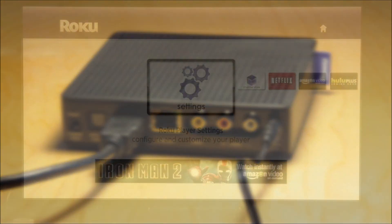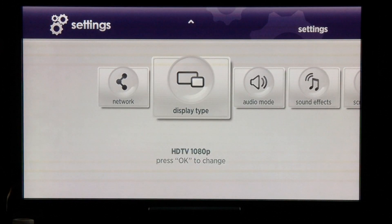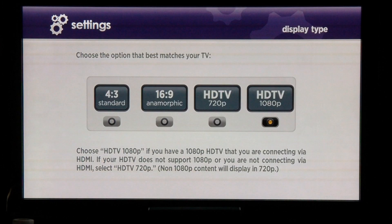Let's see what it looks like on the screen. Once you've registered with Roku and paired your device, click on Settings. There are many different setting types but the two most important are display type and audio mode. Choose the display type that matches the resolution of your TV — either 16x9 or 4x3 depending on your preferences.